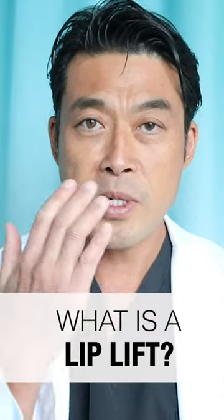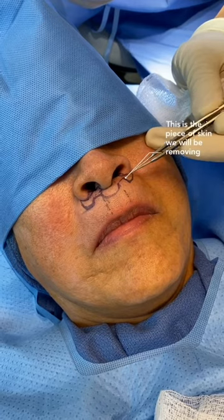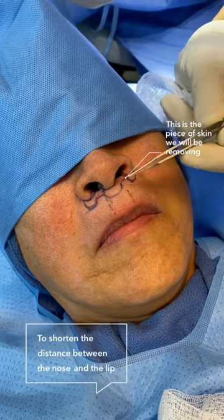A lip lift is a procedure that shortens the distance between the nose and the upper lip. During a lip lift, skin is removed underneath the nose. The scar is hidden in the creases and shadows underneath the nose, so the scar is very minimal when it's healed.